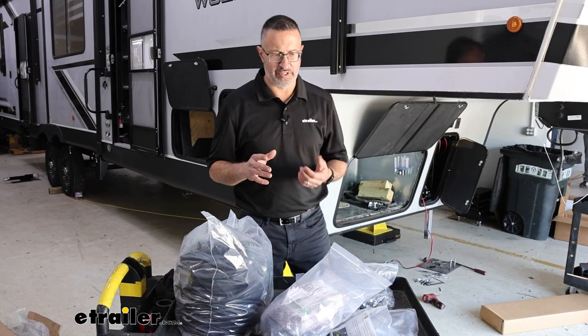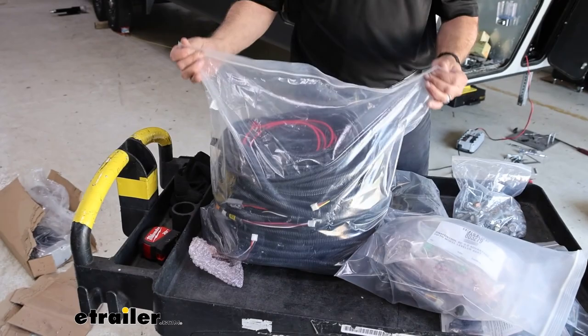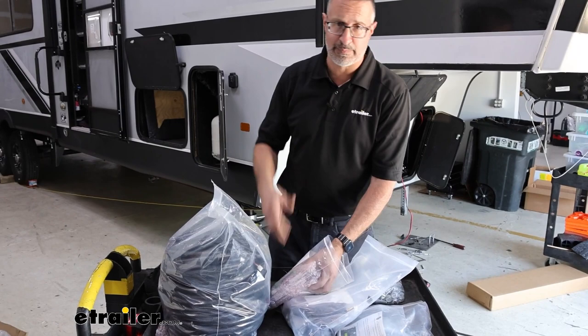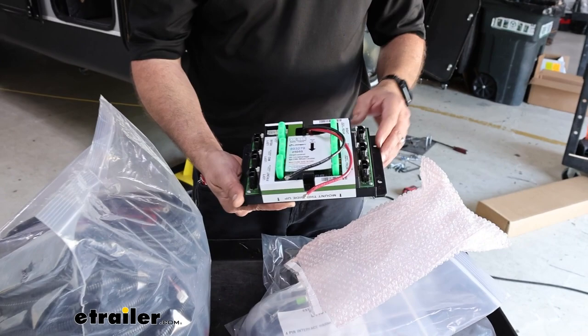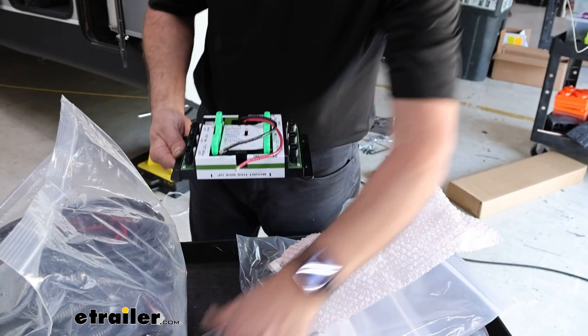One last thing before we get started: Lippert does a really great job of organizing and labeling all of the wiring. This is the biggest sandwich bag of wiring you'll ever see, but everything is clearly marked and labeled. It's a lot to install one of these kits, but you can do this at home. We didn't put this camper on a lift just to prove that even a system like this can be installed on the ground. If we can do it here on the ground, you can do it on your driveway or in your shop as well.